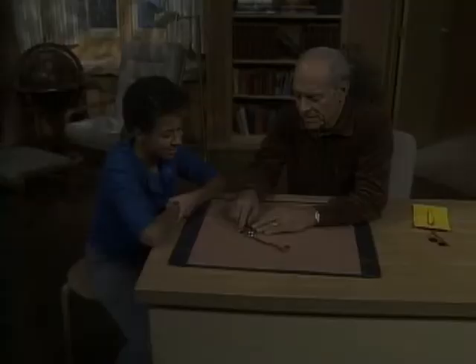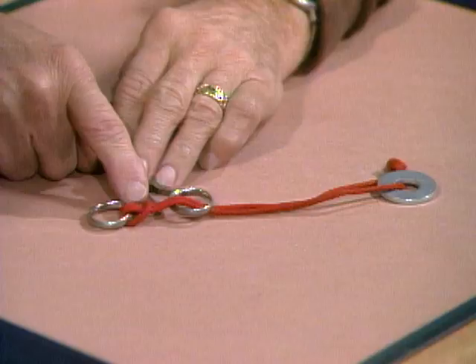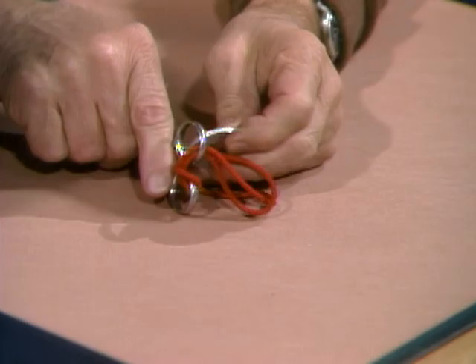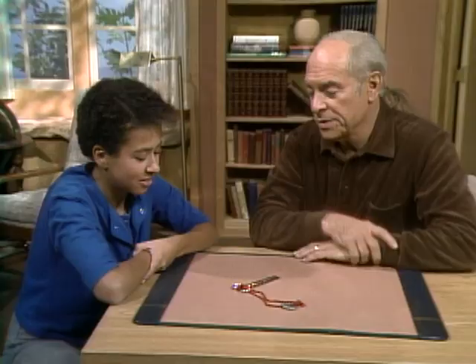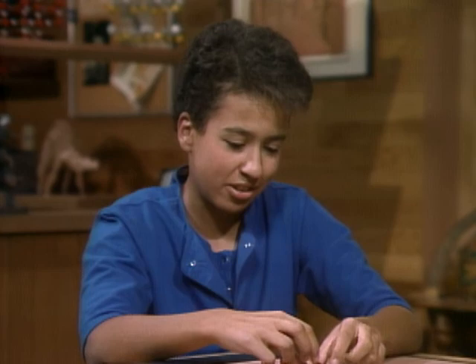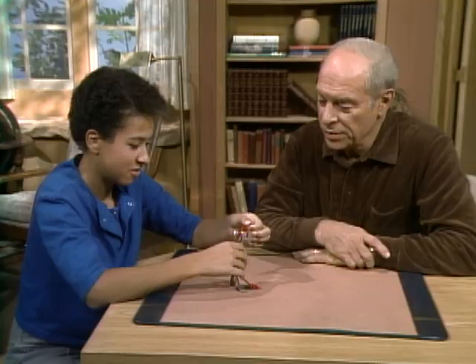I assume you'll have scissors, some string, and a washer at home. You can put together a puzzle like this. The string is looped there around one of the holes in the handle of the scissors, and at the other end is the washer that's too big to go through the hole. The trick is: how do you get the string off the pair of scissors? Well, I don't know — somehow the string would have to fit around the scissors to get off. Go ahead and fool around with it, and then I'll show you the science involved.